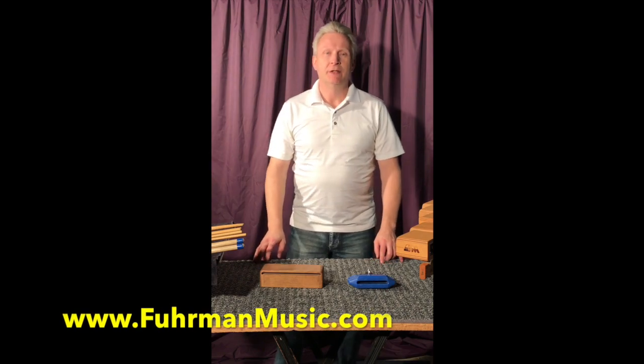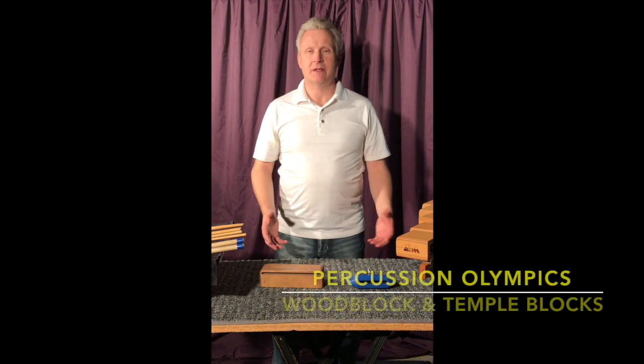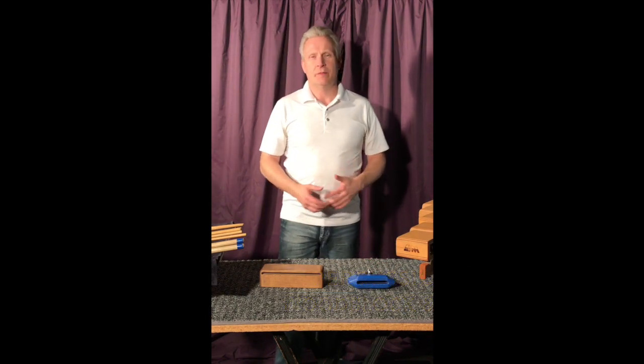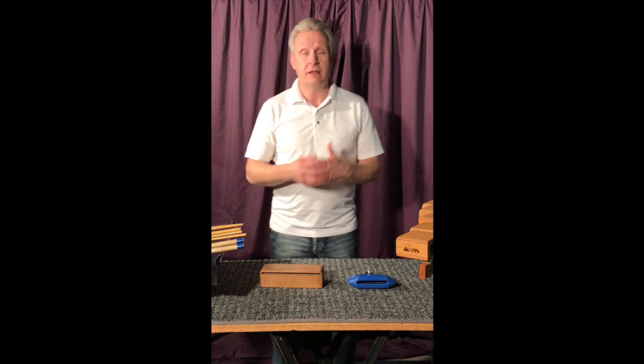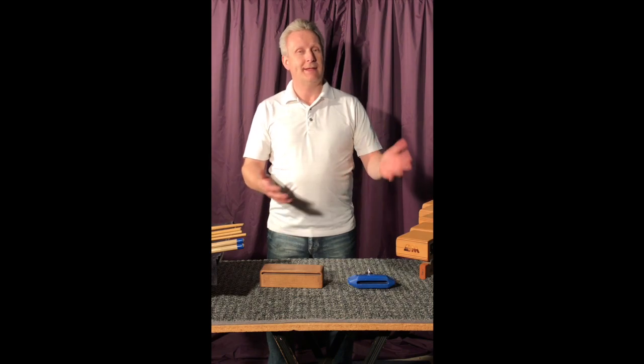Hi there, Kevin Furman here. You've reached a series of videos called Percussion Olympics. Percussion Olympics is a basic set of etudes and exercises to help teach percussion and the basics thereof. Today we're going to talk about wood block and temple block.